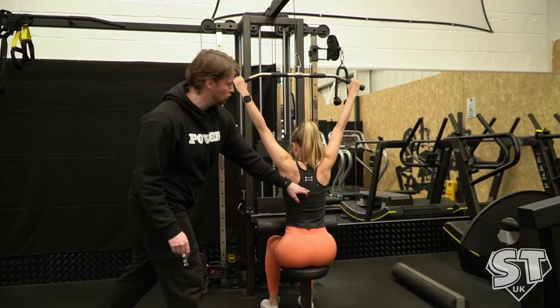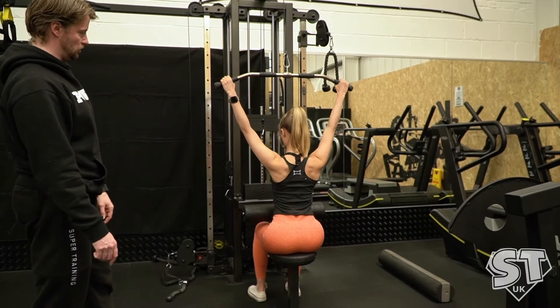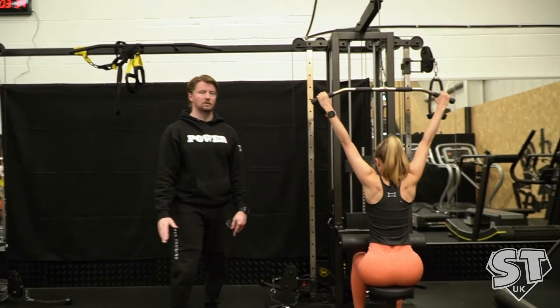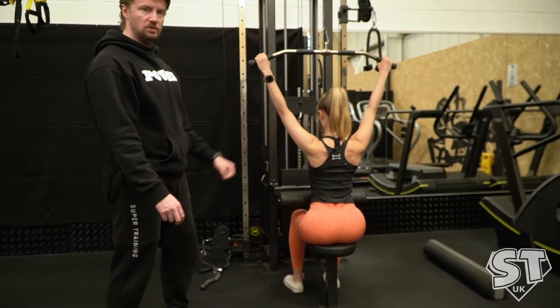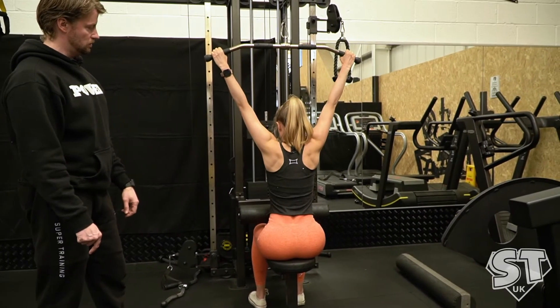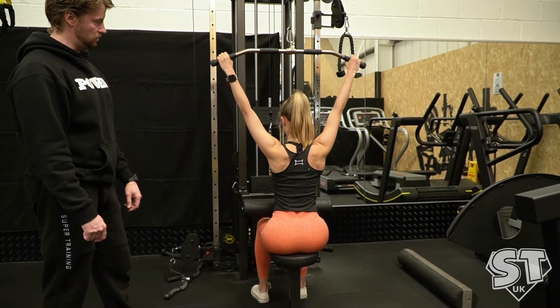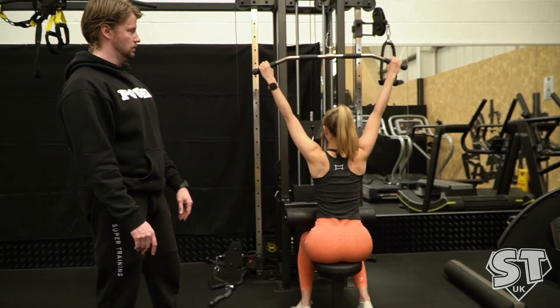You're going to hold for a count of two at the bottom each time. And then down. Good. So there's no swaying backwards and forwards — she's perfectly upright the whole time. There's no pulling from the arms; arms are nice and straight. And last one — hold and then up and relax at the top. Stop there. That's good. Perfect.